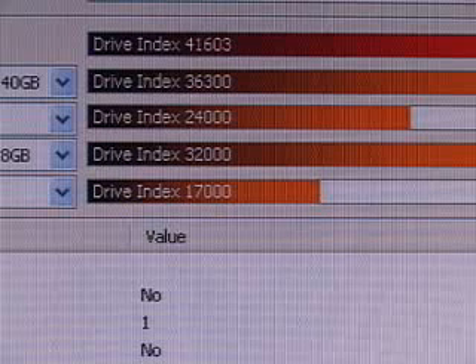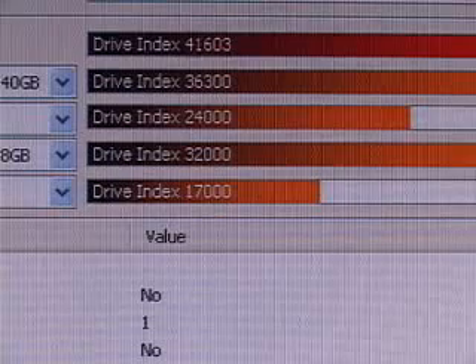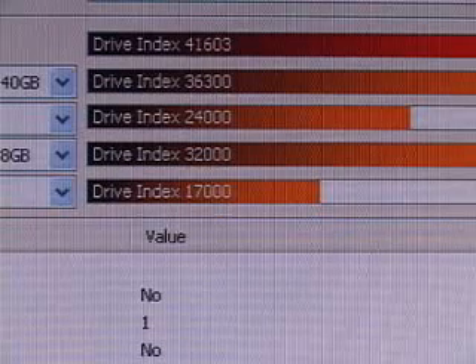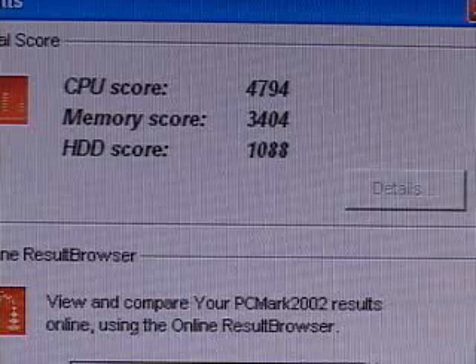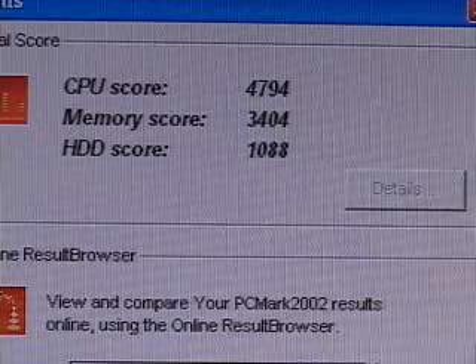The PC Software Sandra result is 41,603, and the PCMark 2002 hard drive score is 1,088.